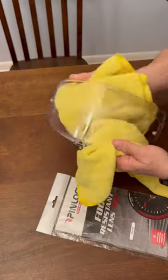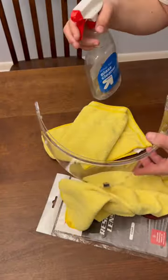Clean the visor off with some microfiber. Use a little streak-free glass cleaner.